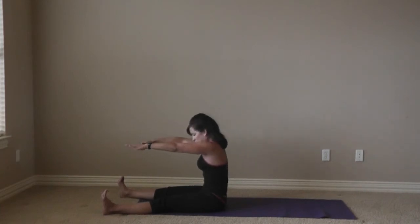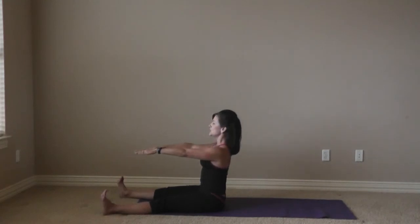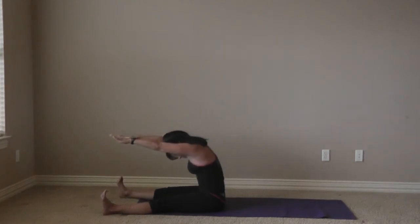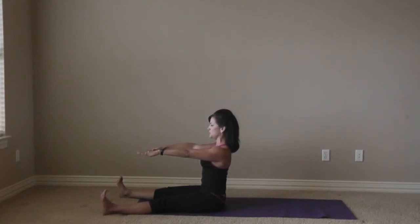Again — inhale, reach it forward, really connecting the backs of the legs by flexing those feet. Two more: inhale and exhale as you pull the belly in and reach it forward. Last one — take it forward and plug those shoulders in as you bring it up.